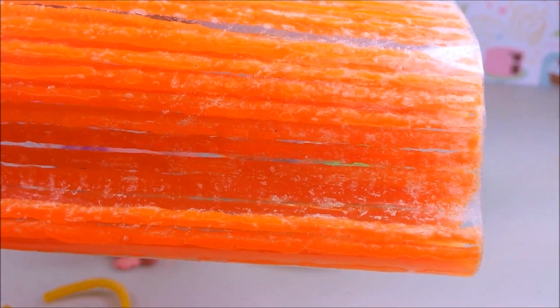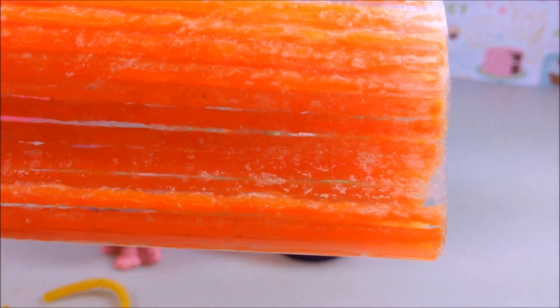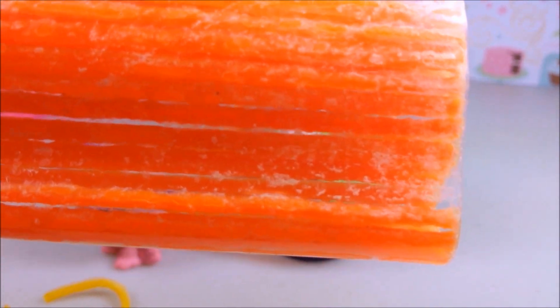These bend-a-roos are the wax strips you've probably heard me talk about in other DIY videos. They're just super great for crafts, particularly tiny little things for LPS pets.